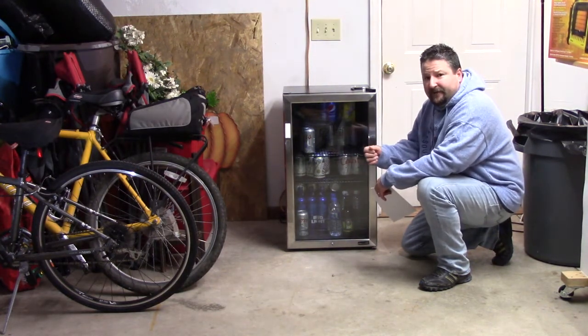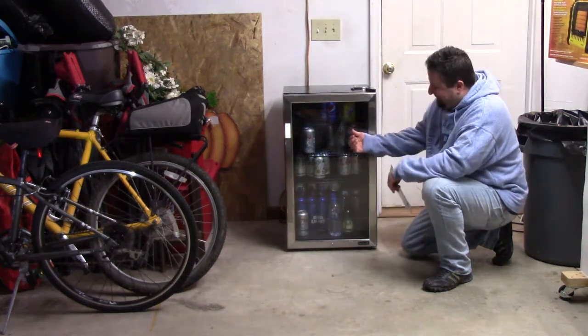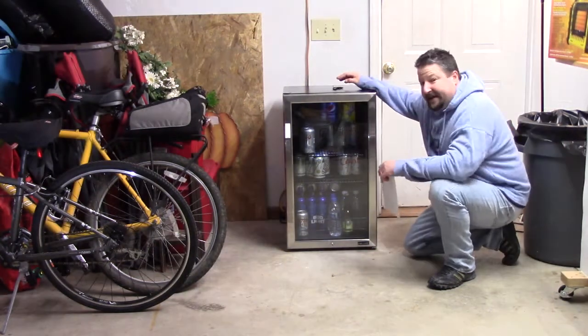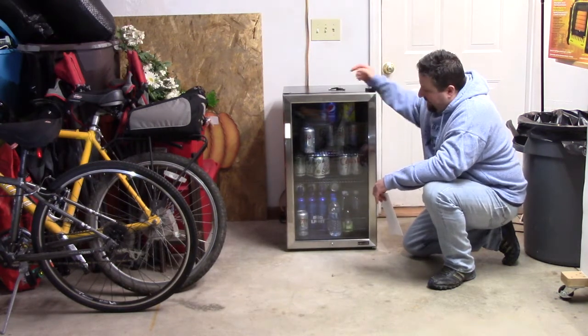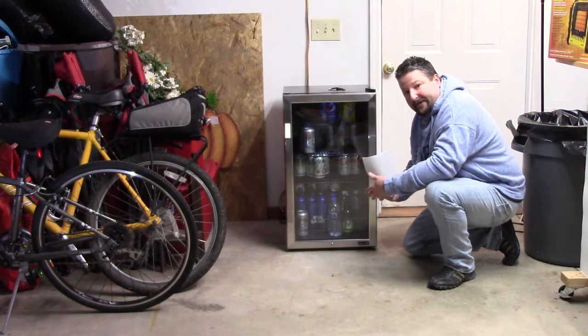No more changing bulbs — the LED just turns on and off with a little switch inside. There's no little sensor on the door that turns on and off for you anymore; you have to manually do it. The reason there's no door sensor is because it has a glass door and you'd see it. Since it's a beverage fridge, it comes with a lock on the bottom and they give you two keys.